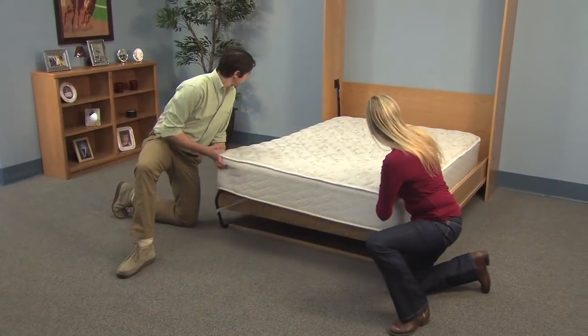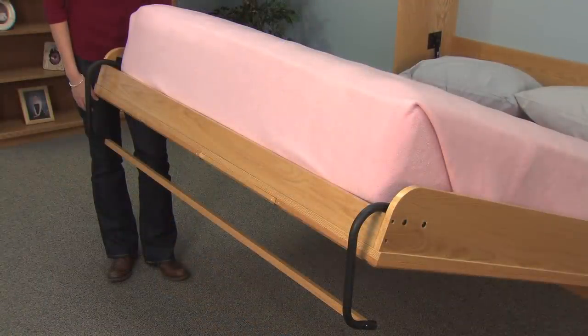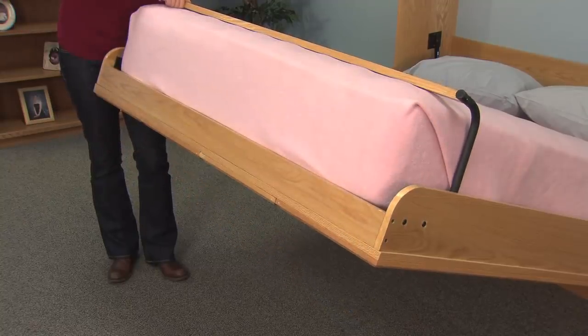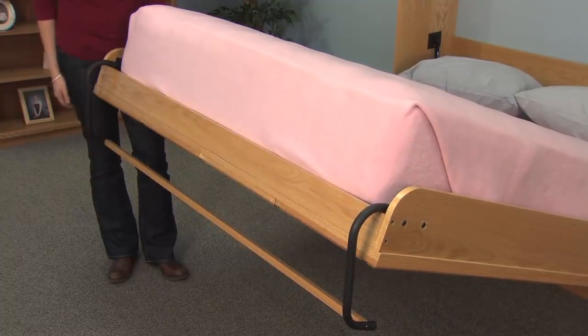The Create-A-Bed design uses a standard inner spring mattress — no box spring needed. One of the unique features of the Deluxe mechanism is the sleek metal tube leg design. These tube legs are completely concealed inside the cabinet when the bed is in the closed position and rotate over the end of the bed to support it when the bed is open for use.